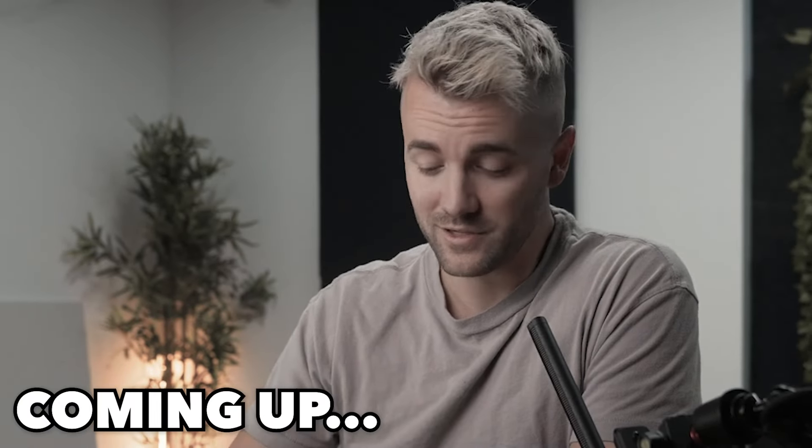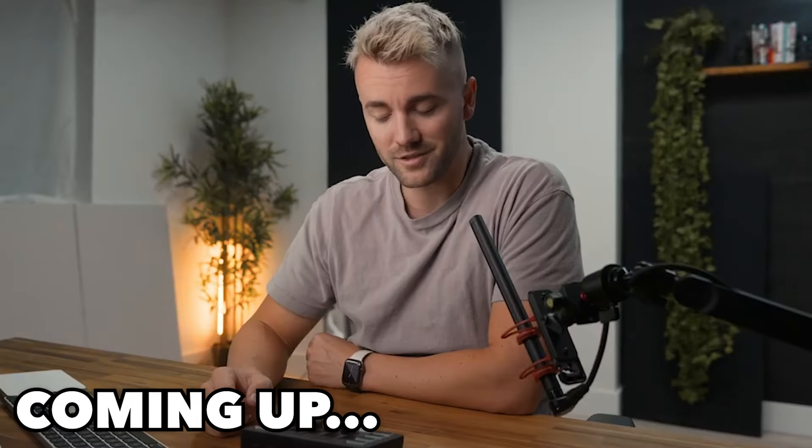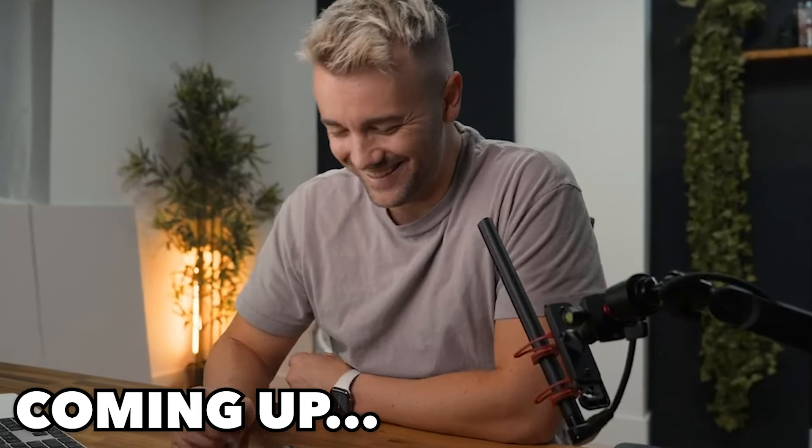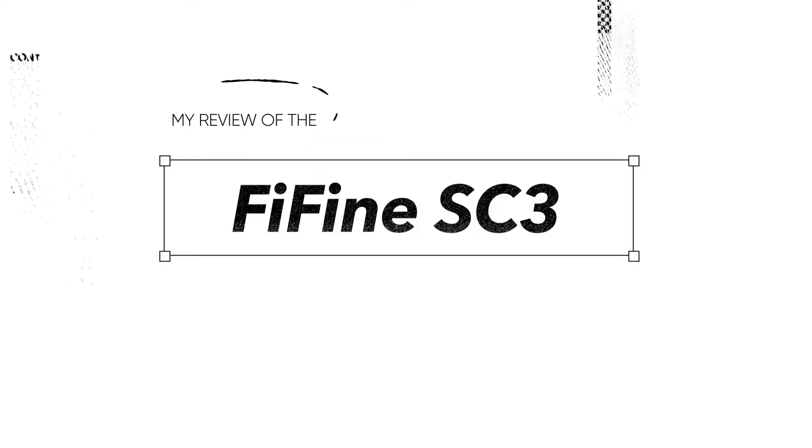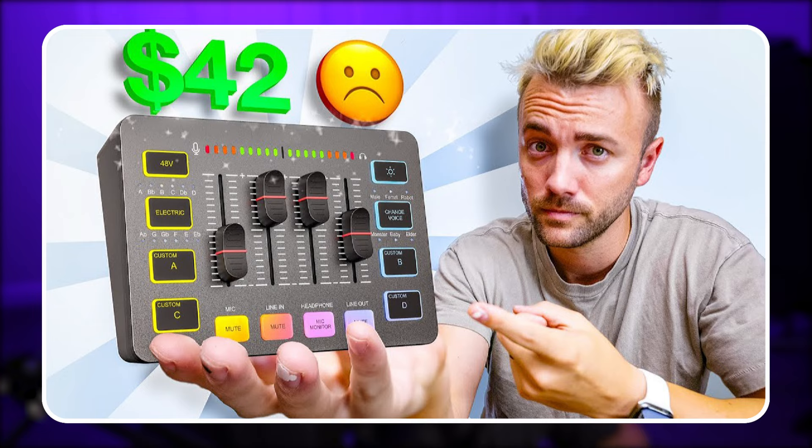This is not a device for streamers. This is a device for... I'm trying to think of who this is for. I pretty much disagree with Harris on this one. A couple of weeks ago, I was scrolling through YouTube and I found Harris Heller's review of Fifine's Ample Game SC3 audio mixer.